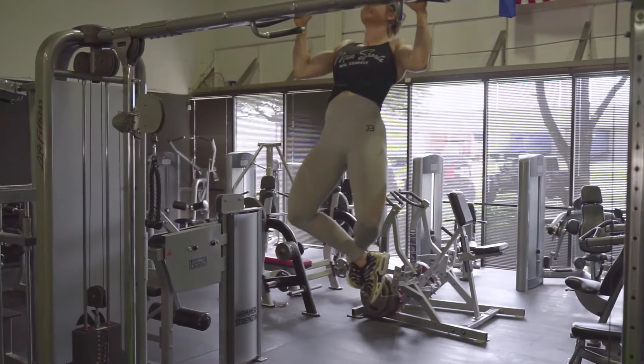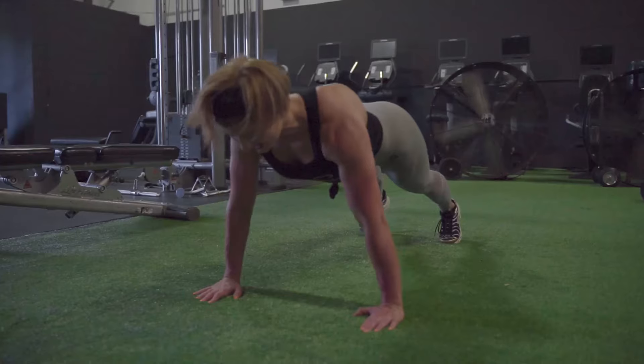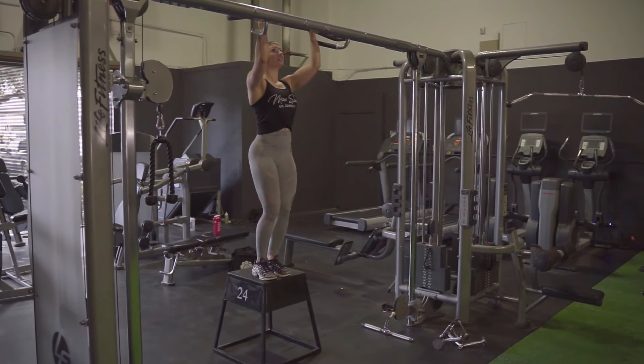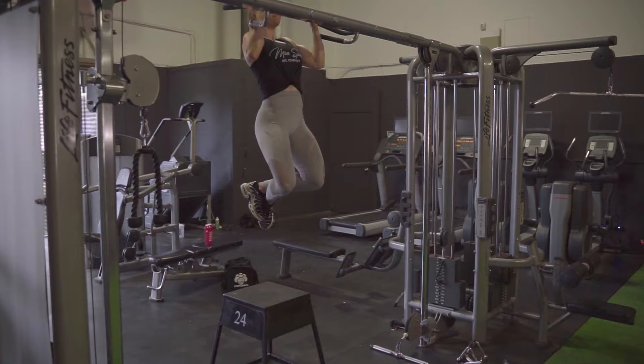Let's begin with exercise number one. This is my favorite superset for warming up. I think this should be an essential for every male and female in the gym. I start off with doing pull-ups as many as I can till failure, and then I drop down to the ground and do push-ups again as many as I can till failure. If you're not able to do pull-ups, you can do pull-up negatives where you jump up and then control yourself all the way down.